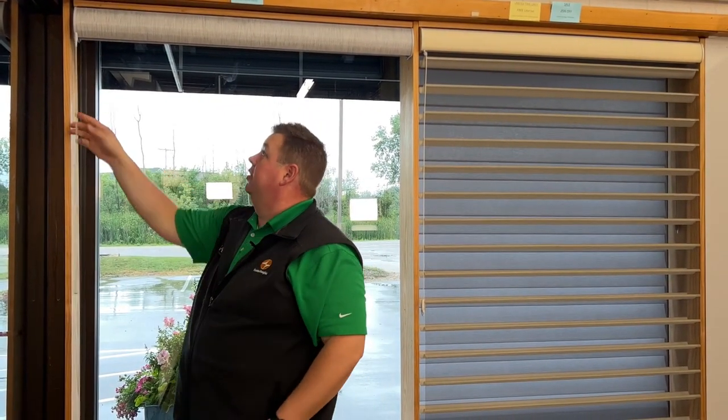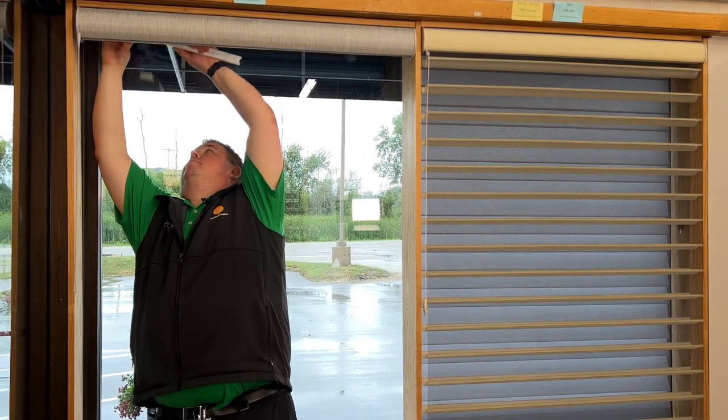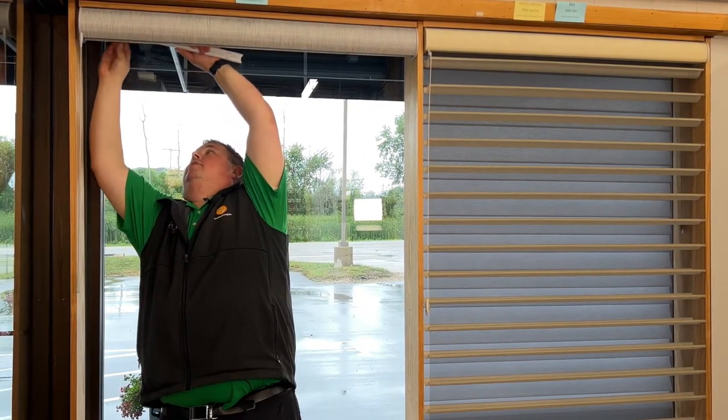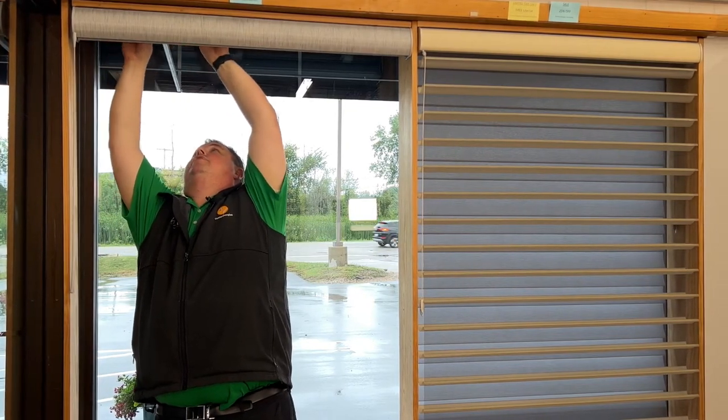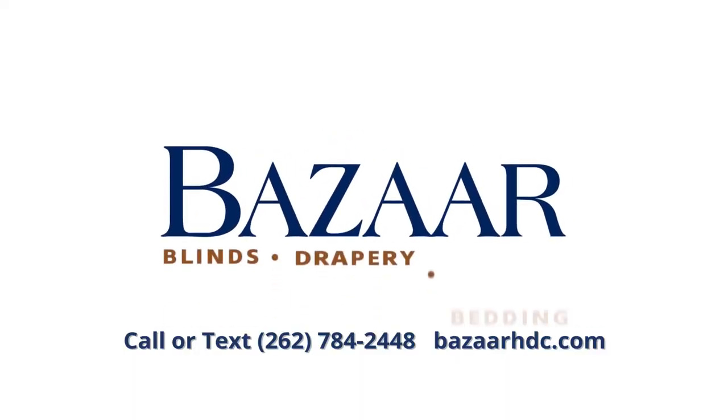Take my wand and connect it back up. Take my battery wand and plug it back in. The light will turn green and the shade will work. And that's how you take down a Hunter Douglas Pirouette, Hunter Douglas Silhouette, or Hunter Douglas Nantucket shade to bring it into Bizarre Home Decorating for your warranty repair.